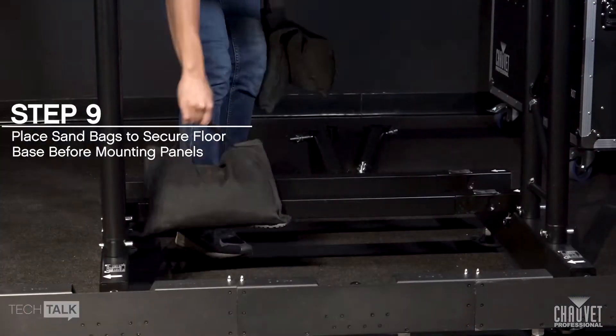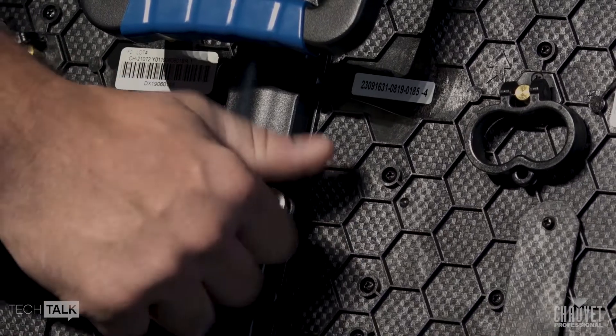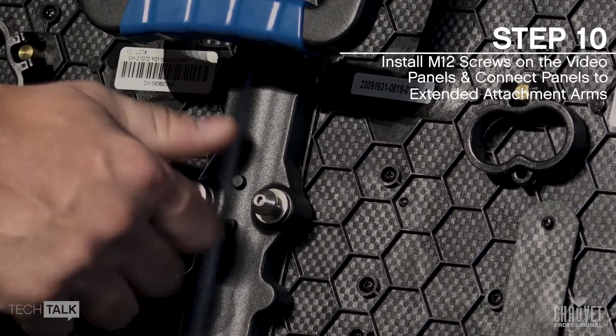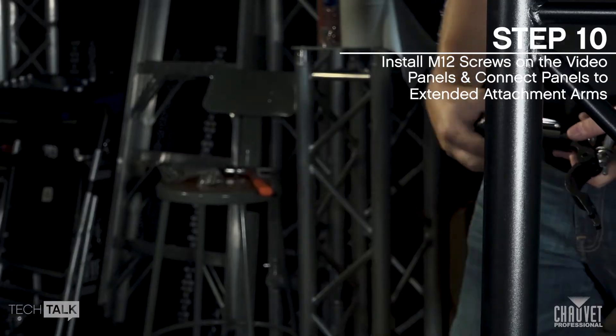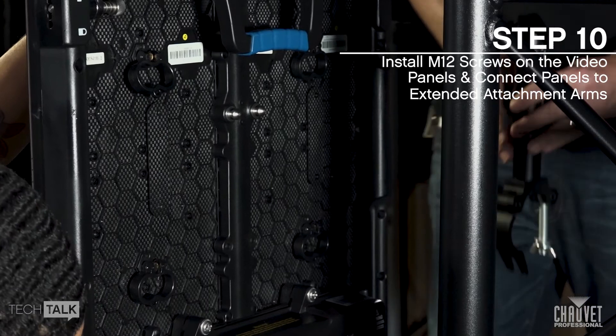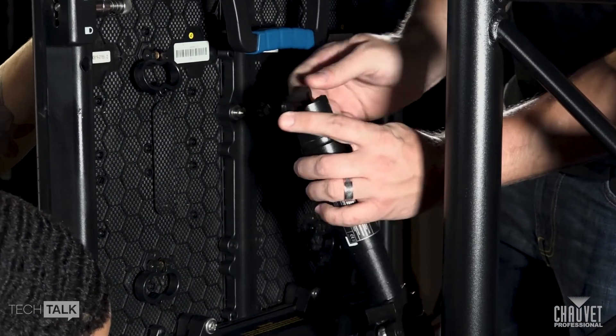Place sandbags into position before mounting any panels. Mount the first row of video panels. First, install the M12 panel attachment screws at the panel attachment arm positions. Set the length of the panel attachment arms. Slide the panel attachment arm into position, then tilt upwards and fasten the clamp.